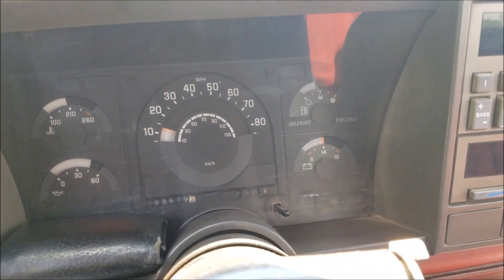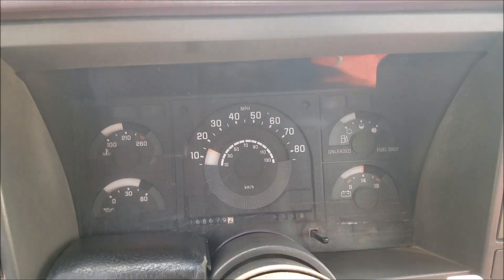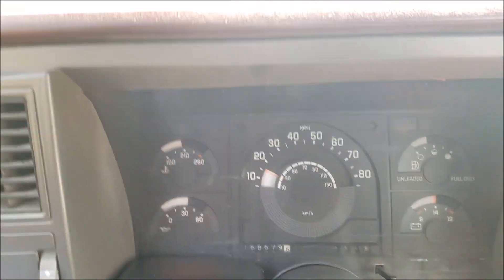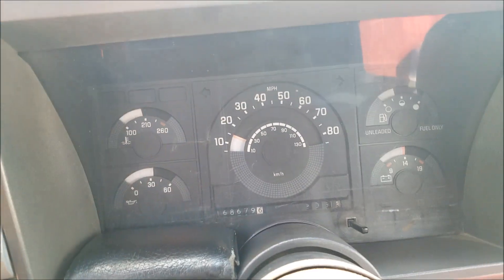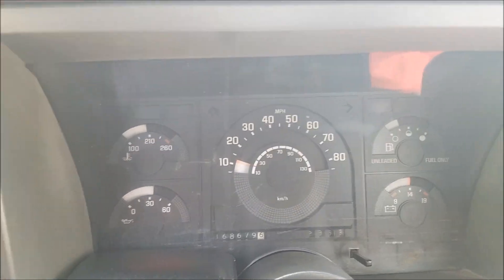Alright, here we are about ready to start another 0-60 test. My time officially starts as soon as I see the oil pressure shoot up — that's how I have been timing it.